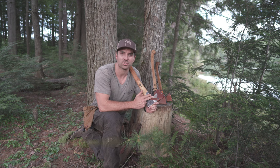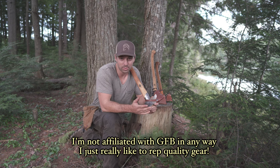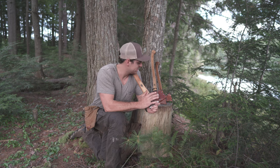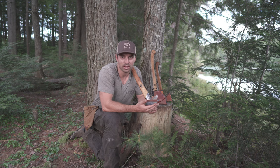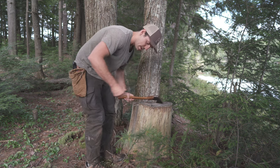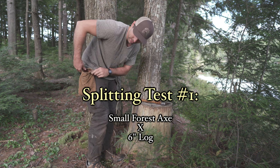Also, Gransfors Bruks has a 20-year warranty on all their axes. I've never had an issue and I don't really know of anyone who has. They're just such a good company making amazing axes. The one downfall is they're hard to get, but this is the type of tool you buy once and have for the rest of your life — and I love those values. That's exactly what I like to represent at Bare Essentials as well.